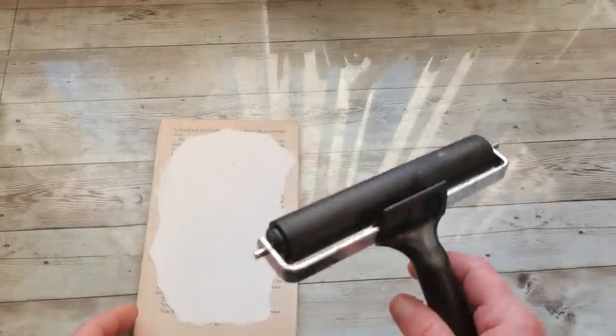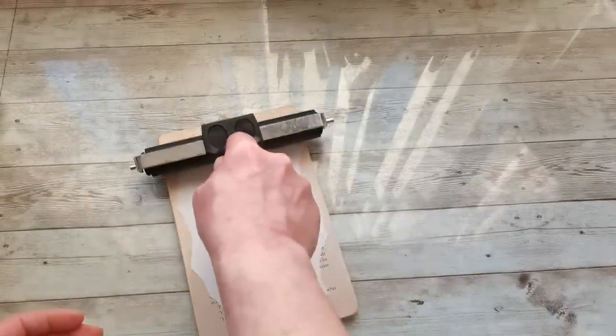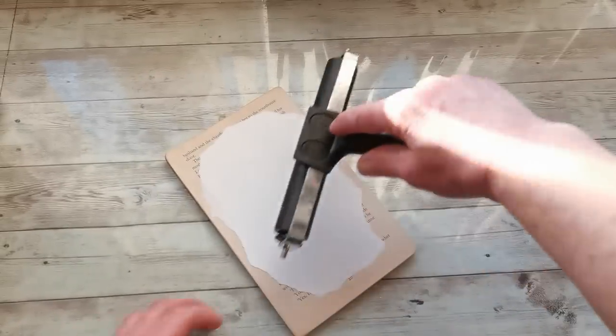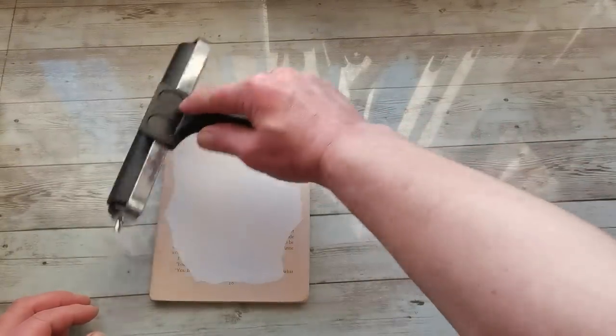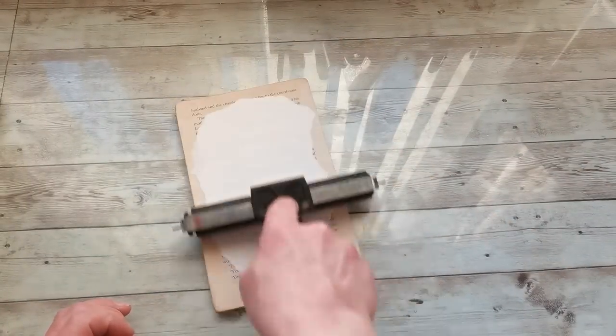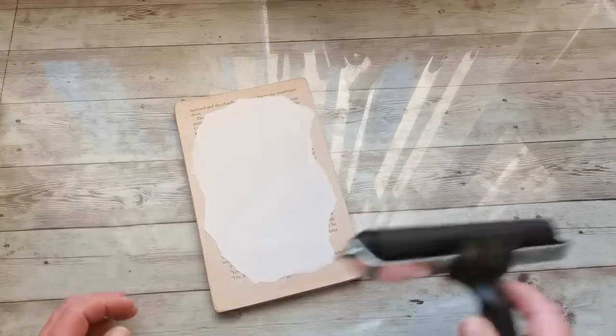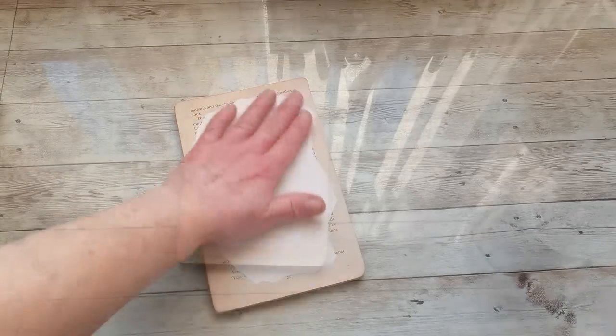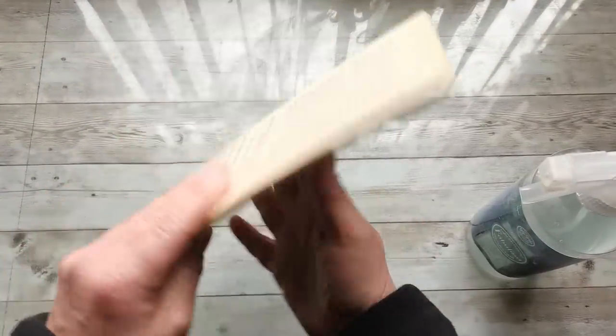Now I can place it on my book page plate. I'm going to take my brayer and go over the image so that I spread the glue evenly. Now it needs to dry — I will let it dry to the very next day.